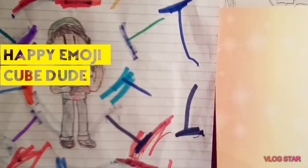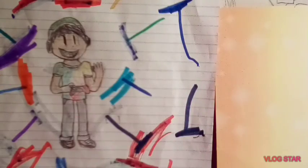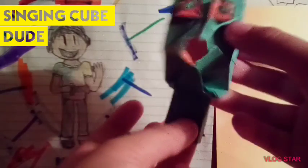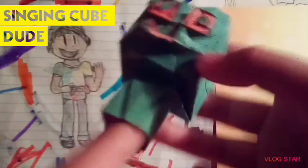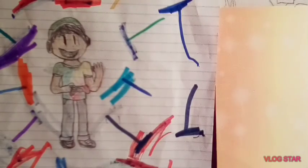I also made a few more smiley cube dudes out of my paper. This one's from the double-sided paper — I have a lot of the sheets so I wanted to use some of it. The next one is the happy emoji singing cube dude. This one sings when you pull on its neck. You can also make him talk — 'Hello!' He's also a finger puppet, but that depends on how big your finger is. It's really small — mine's a little too big, so it's gonna bob up and down.